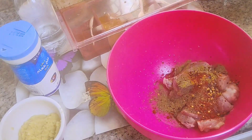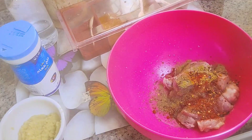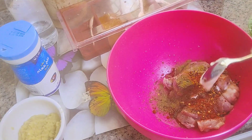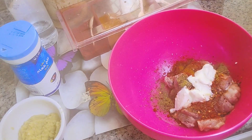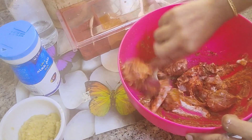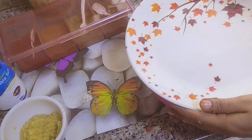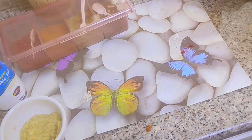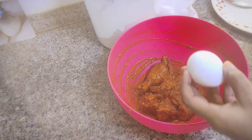We will add lemon juice and mix it in. We have made the chicken marinade, mixing it in 2 tablespoons.